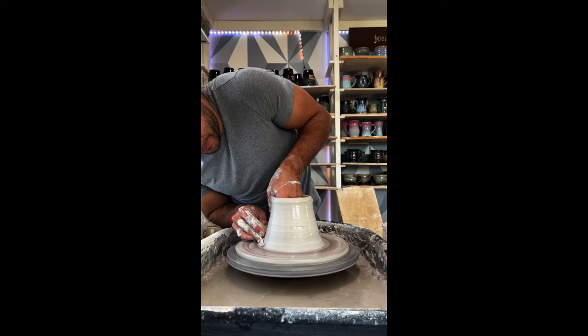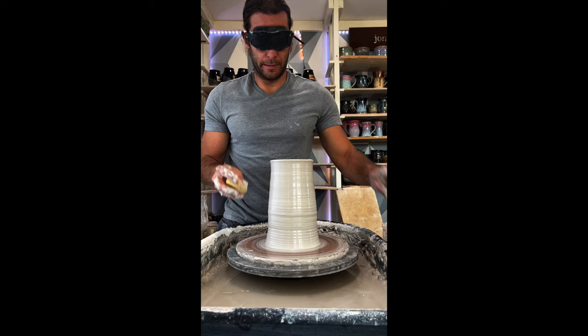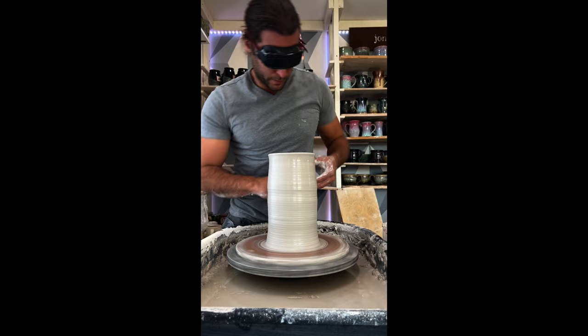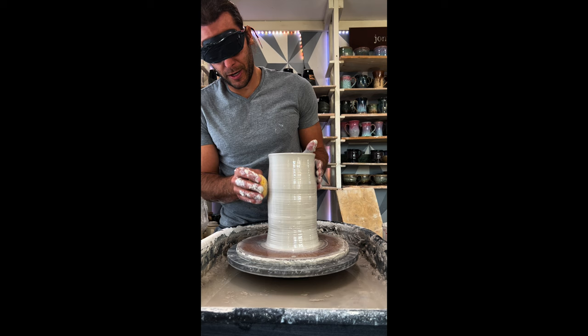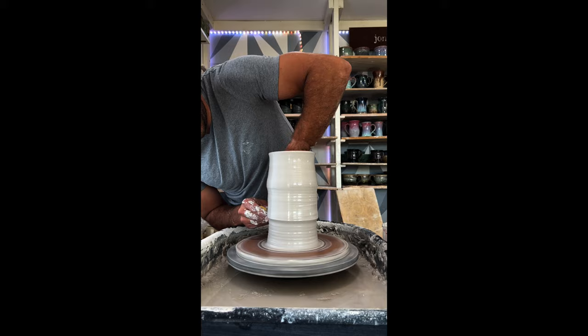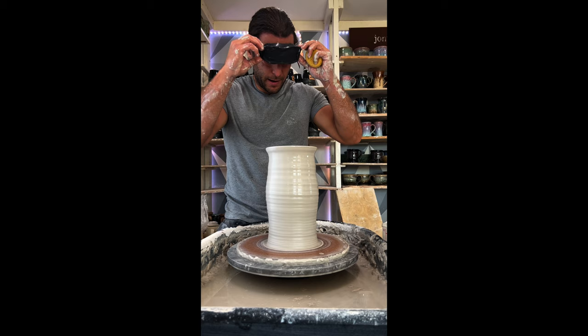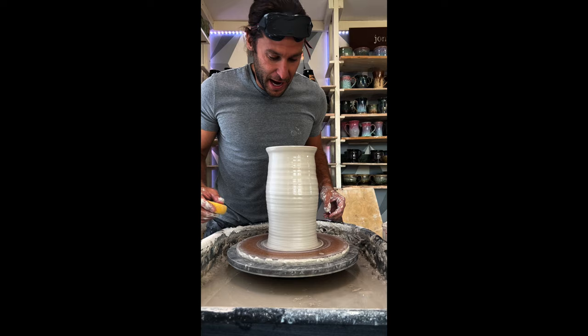Here we go. I think it's going well so far — it's pretty tall, I think. So what I have right now is a pretty straight shape, maybe it tapers in a little bit, but now I'm going to try and add a little bit of shape to it so it's a little more interesting. I'm going to take the blindfold off just to see. Alright, we can work with that. Doing this blindfolded was a little bit of a challenge, but this piece actually turned out pretty good.